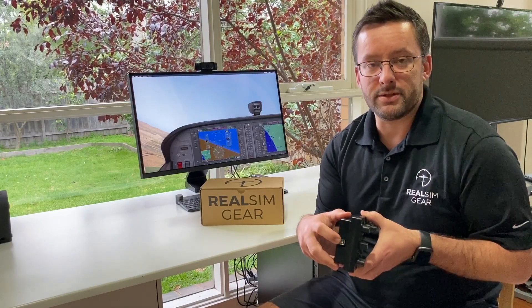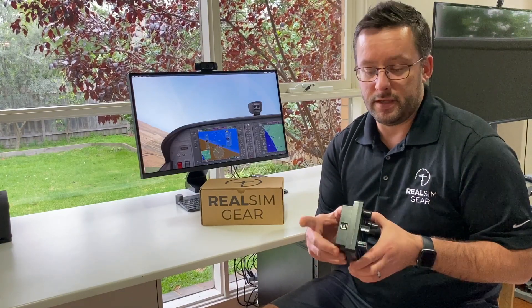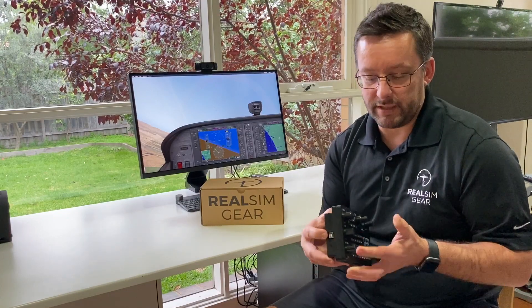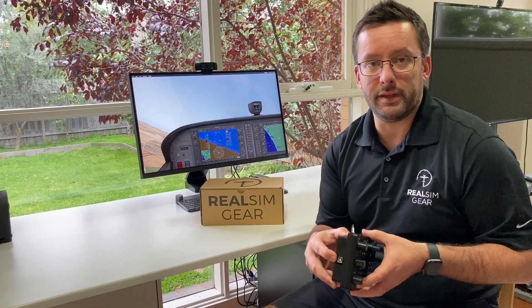On the side here you'll see a single USB port. There's one USB cable included with the package, and that's all that's required to power the unit and to send all the signals from the buttons and knobs back to the simulator.